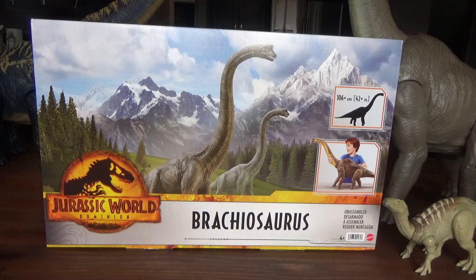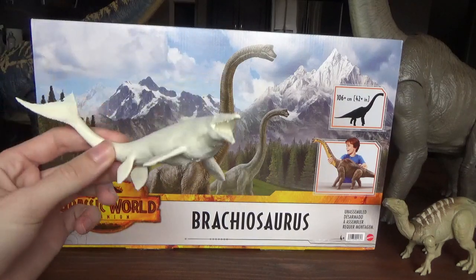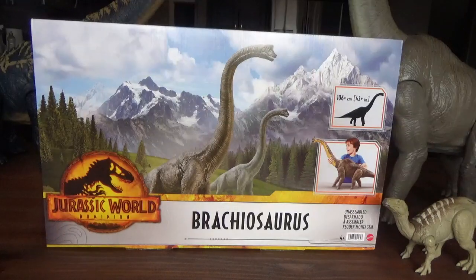Real quick before we start the unboxing — I recently named a new species of Mosasaur, Hainasaurus boobker. If you go down to the links in the description, you can purchase your very own t-shirt and help support our future research, because I am a paleo student. So, back to the video.